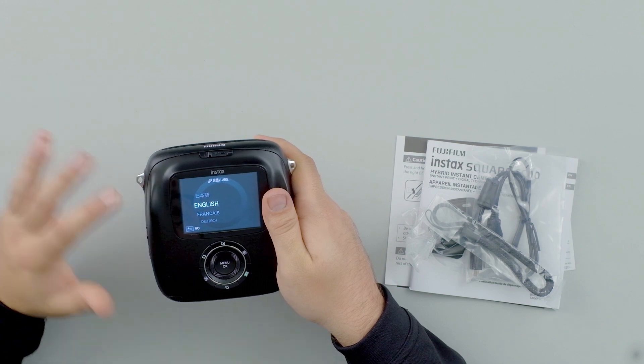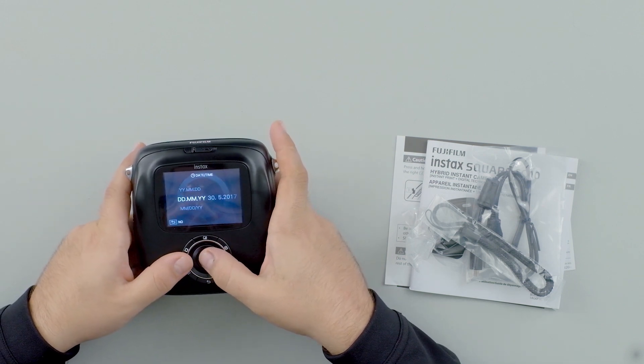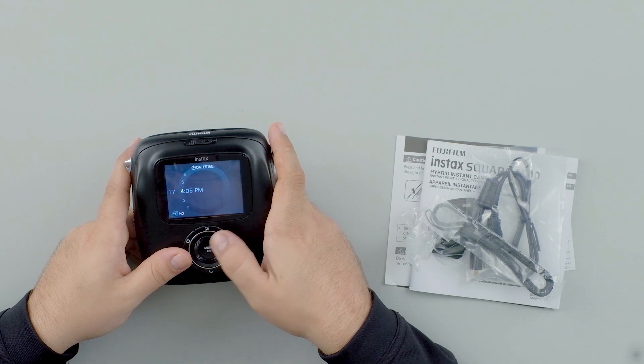We'll go through the initial setup. First we are going to set the language we want, then date, month, year. The date looks right. Then we set the time — that seems to be right as well.